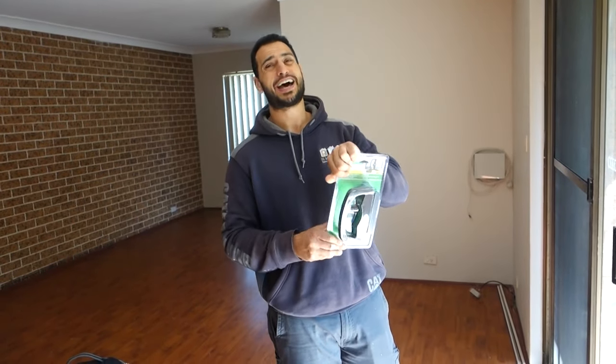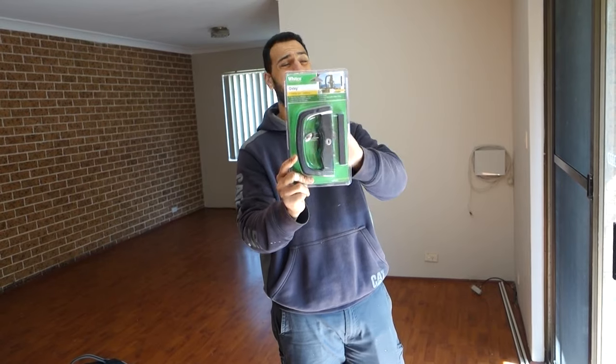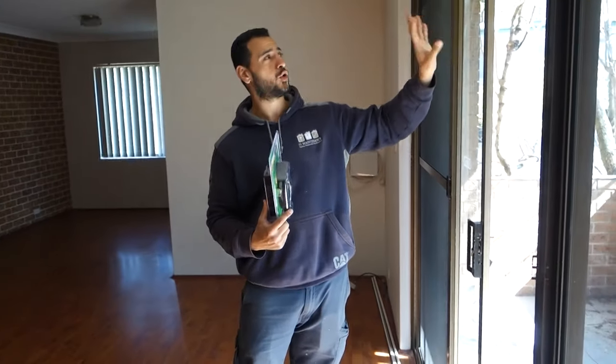What's going on guys, I'm Bill and welcome to Bill's How To. Today I'm going to show you guys how to replace a lock on your sliding glass door or a patio door.